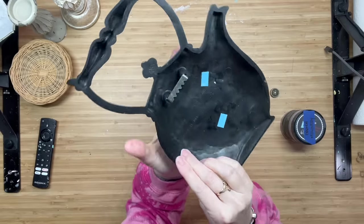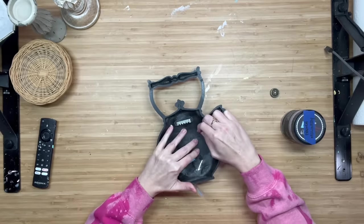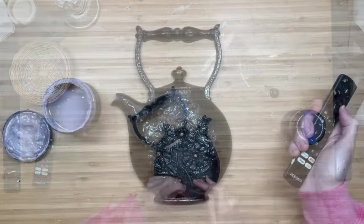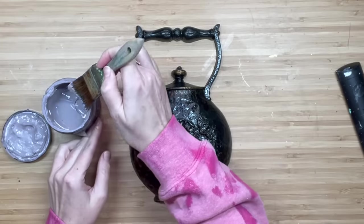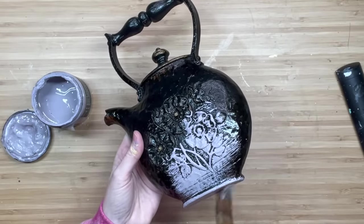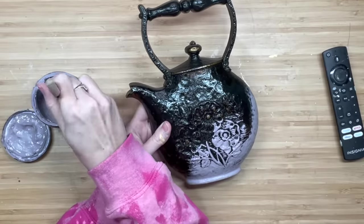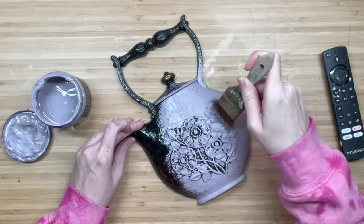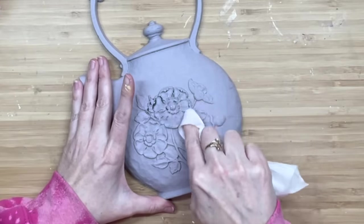I found this at the thrift store for about $1.99 — it's actually plastic, made in USA, but it wasn't worth much. So I decided we are going to flip this cutie. I also found one that looks like a coffee pot. We are going to do two coats of French millinery on this entire piece — I don't do the back because it's hollow and doesn't show. Then we're going to get into a baby wipe and wet distress the florals.